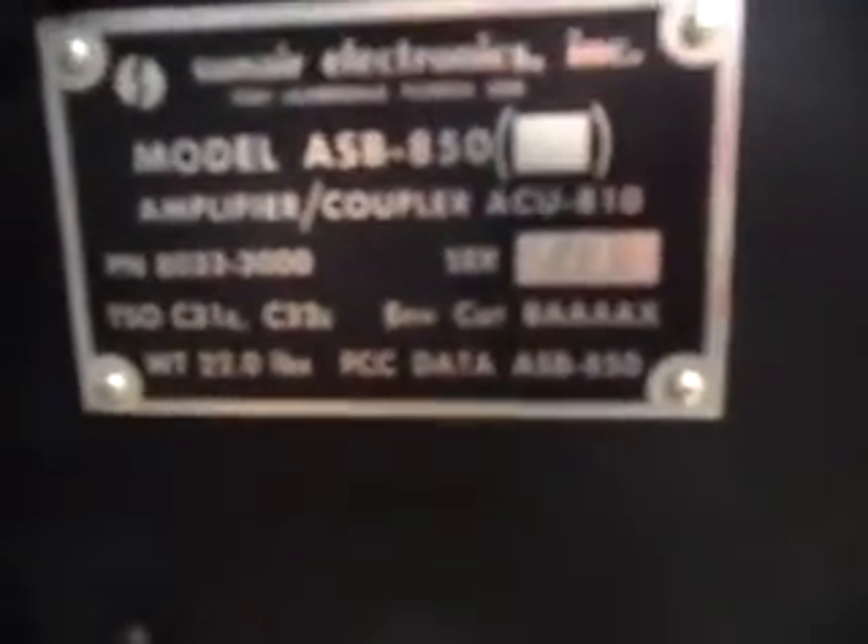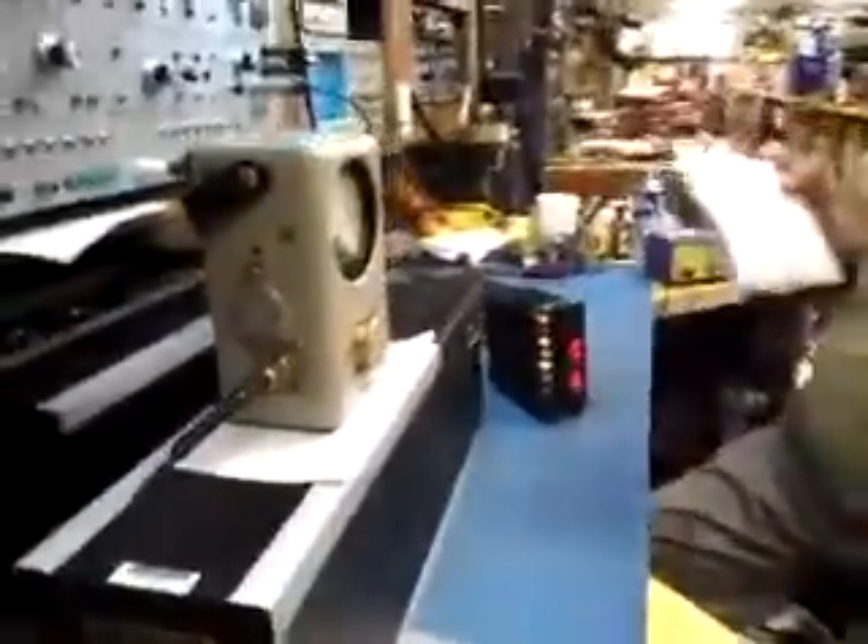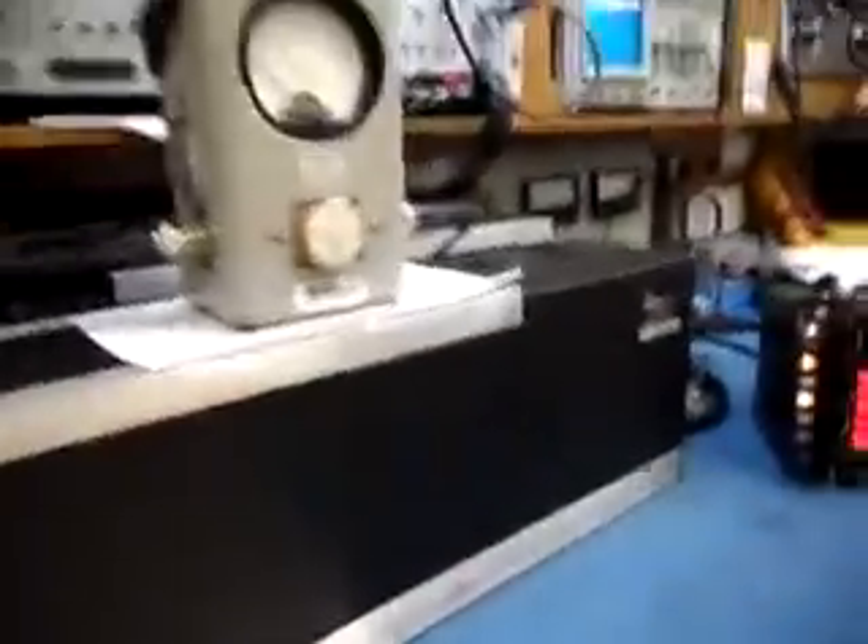ASB 850, serial number 393. 393. It's good.